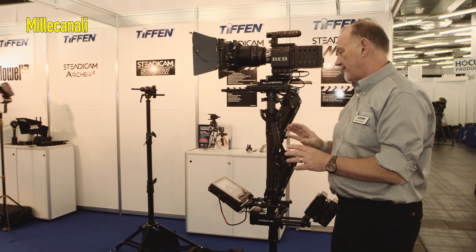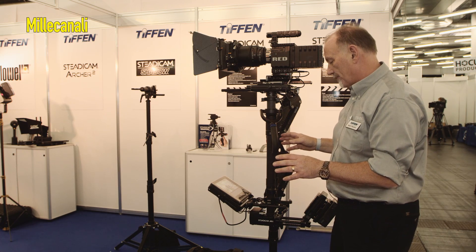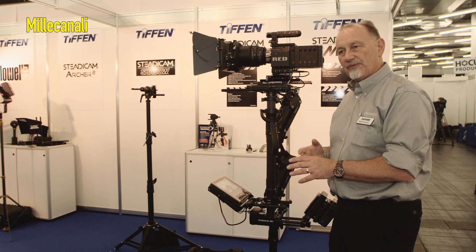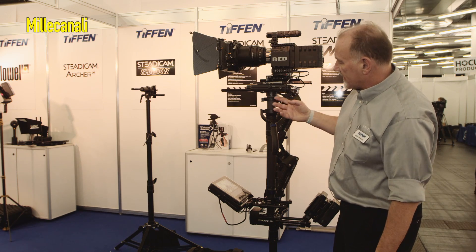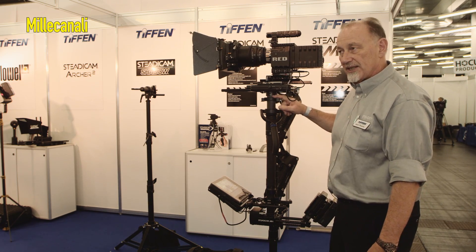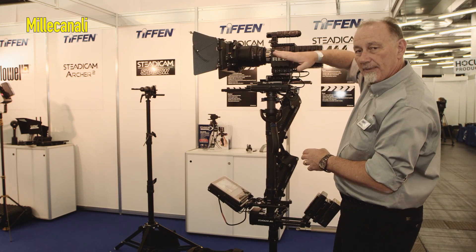The whole system is very rigid and feels very nice to use with no vibrations or any problems like that, and it's designed really to be a top of the range system for film cameras. This version has a flat stage on it, but we also have a version with a tilt stage so that you can move the camera up and down.